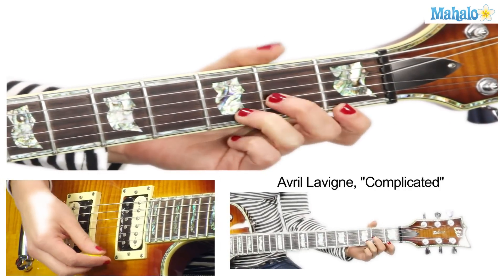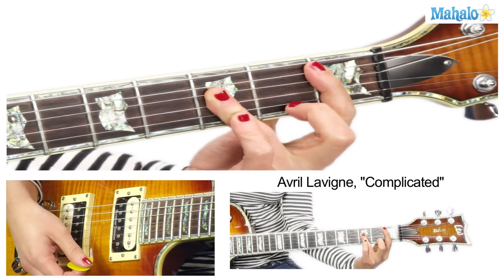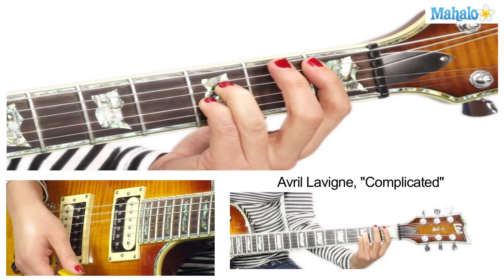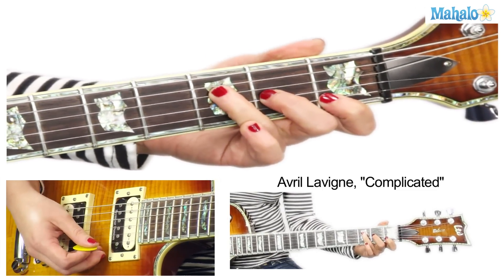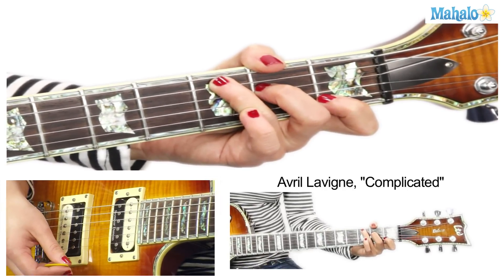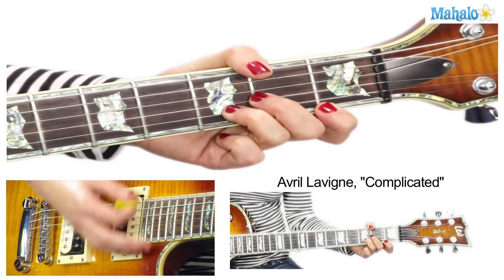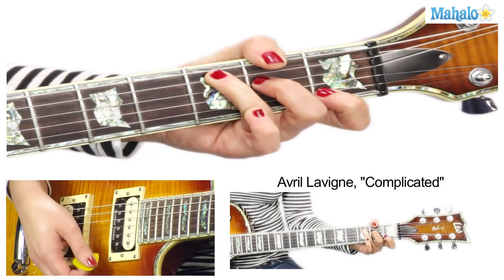The intro starts with a D minor, going to B flat major. If you're not feeling the major, just do a power chord. Then to F — or you can do this little teeny tiny F — then to C. Basically the whole song is just variations on that. We've got two beats each for the intro.